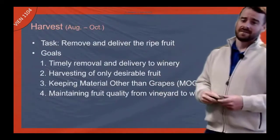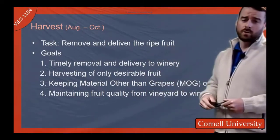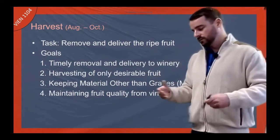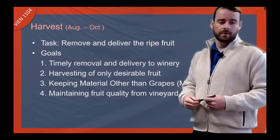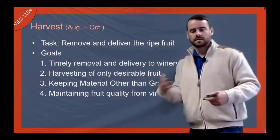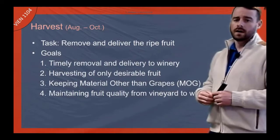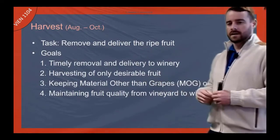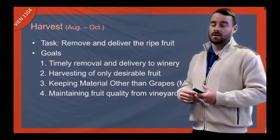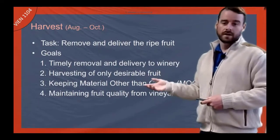And then of course harvest — this is when we're removing and delivering the ripe fruit to the winery. Our goals are to get it to the winery quickly so it doesn't oxidize on the way, doesn't start to kick off fermentation, and doesn't warm up and start spontaneous fermentation where we lose control of the microbial environment. We also want to harvest only the desirable fruit, which is easier said than done depending on how well-trained your crews are and whether you're machine or hand harvesting. If you're machine harvesting, you're picking up everything in the vineyard.